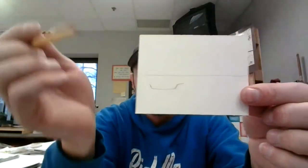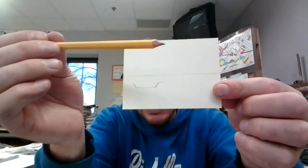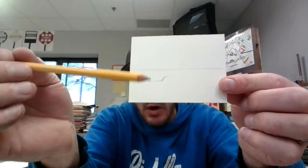We've done something like this before. Here's my line — it's a horizon line. That's where the sky touches the earth, or in this case it's water.